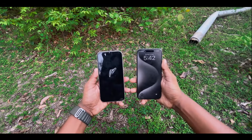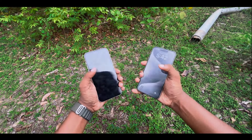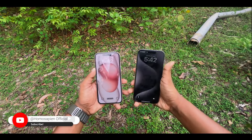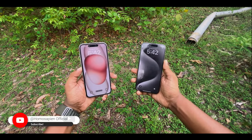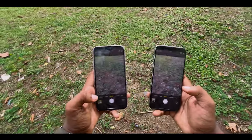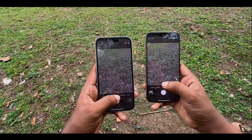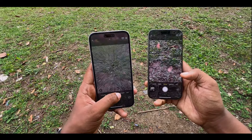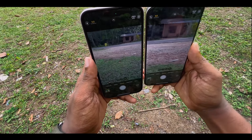In terms of size and bulk, comparing the 15mm, 14mm, and 13mm generations shows a slight size difference. The key difference in camera is that the 15 Pro Max has a 5x telephoto lens, while the 15 Plus only has a 2x telephoto. That is the main camera difference.